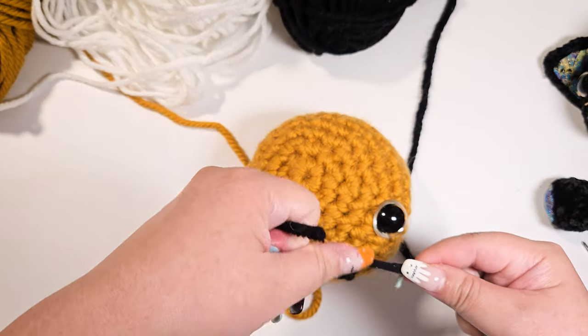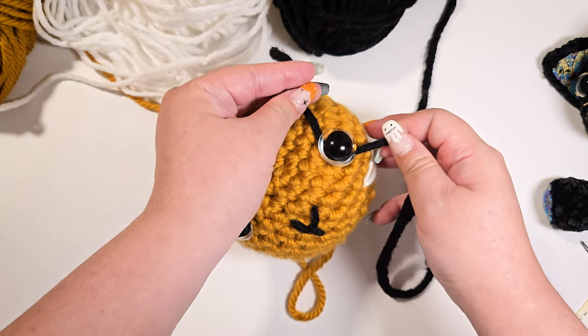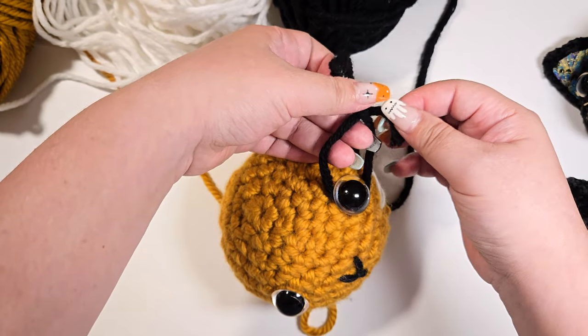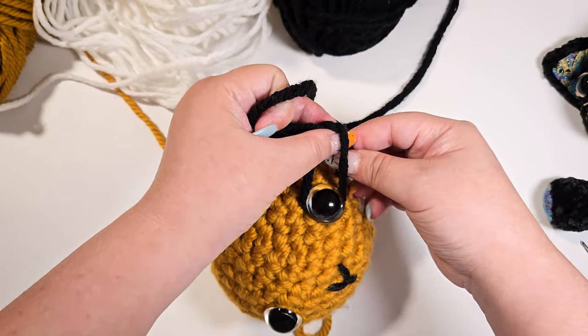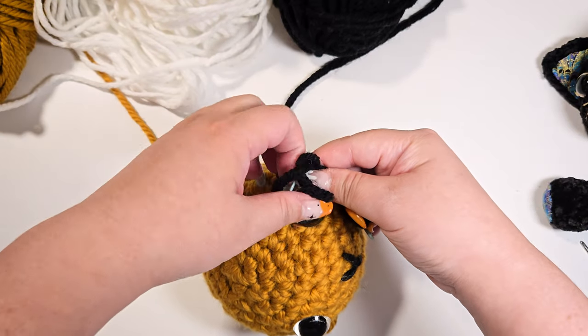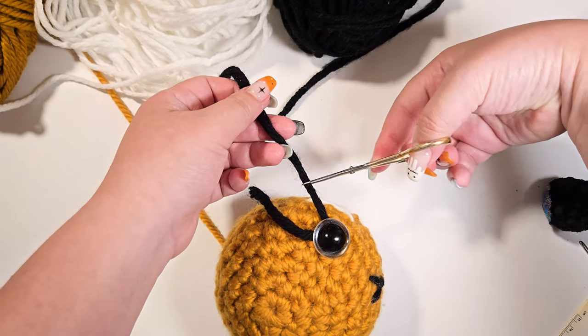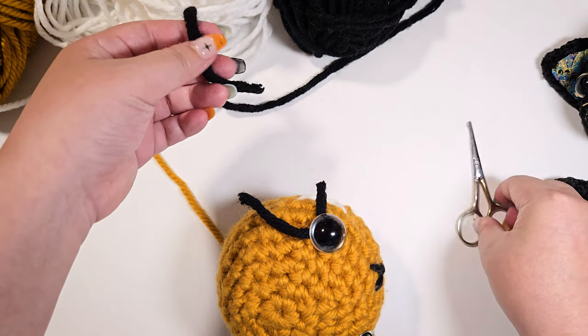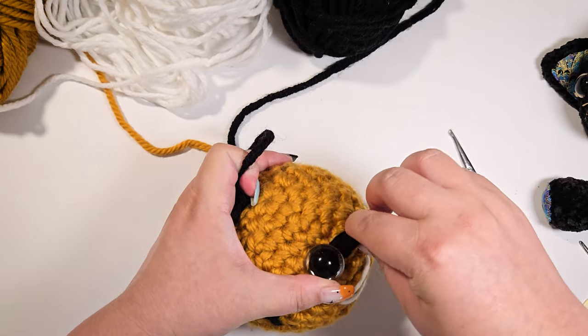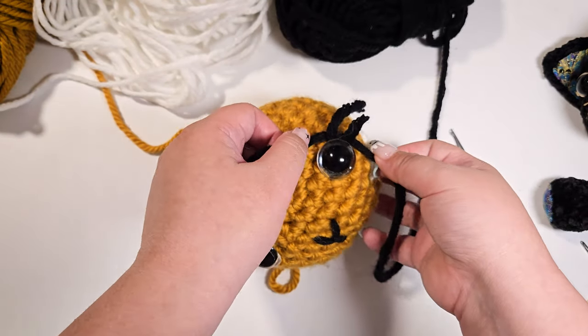For the eyelash, we simply grab our yarn, insert it under the safety eyes, and tie two knots. Cut, leaving enough thread so we can trim the eyelash later. Repeat this two more times.